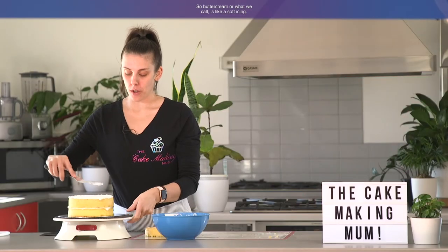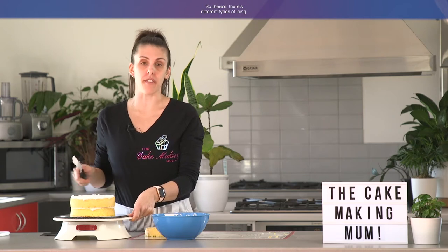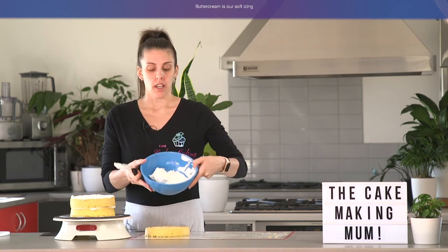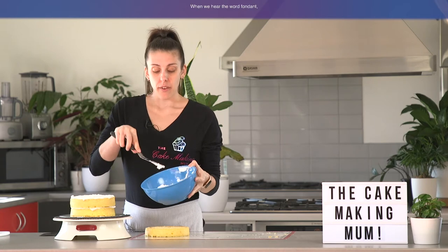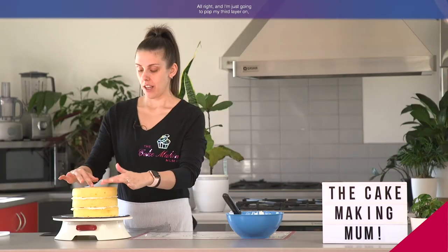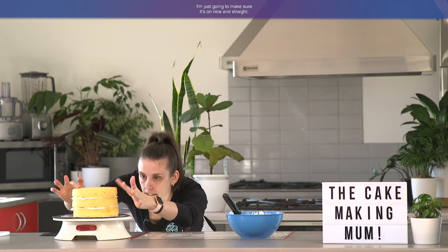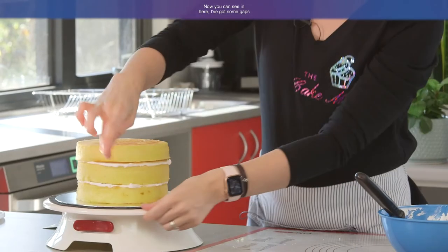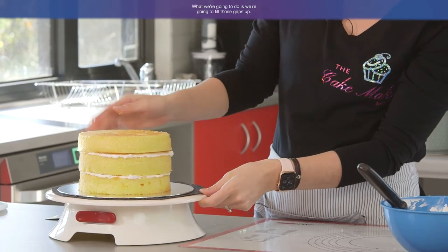Buttercream is what we call a soft icing. There are different types of icing — buttercream is the soft icing that you find in between cakes or around cakes. When we hear the word fondant, it's the hard icing that we find around cakes. So we're using our soft icing for this cake. I'm just going to pop my third layer on and make sure it's on nice and straight. Now you can see in here I've got some gaps, and that's okay — we're going to fill those up.